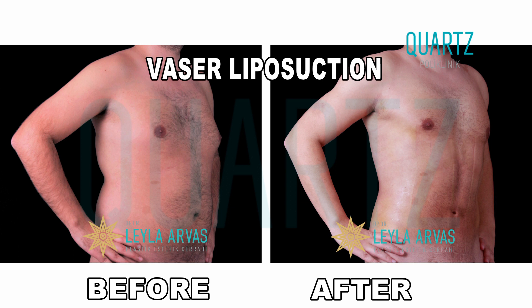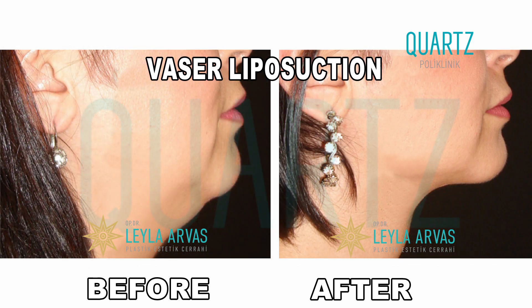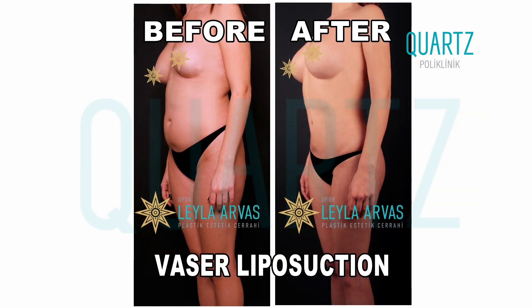It is a method we use especially when we want to give the body a more athletic appearance. In the deltoid area of the shoulder, we can perform fat transfer under the chest muscle, which we call the pectoral. As we can shape the body with fat transfer, we can also create a chin contour by injecting fat into the chin line in the face area.